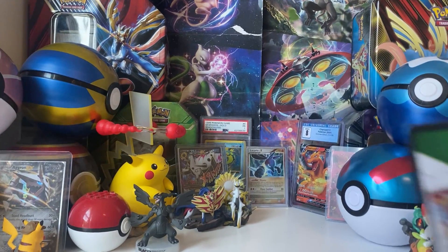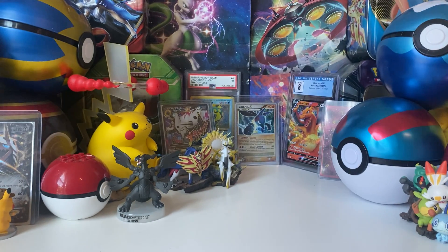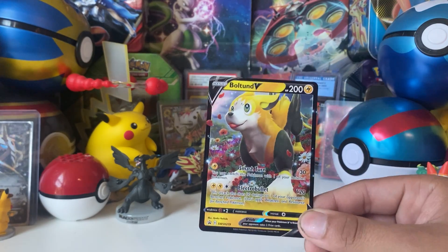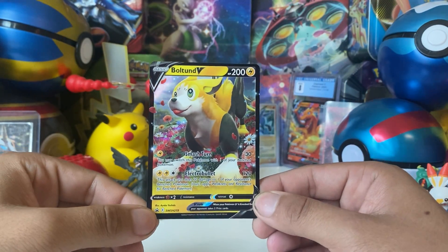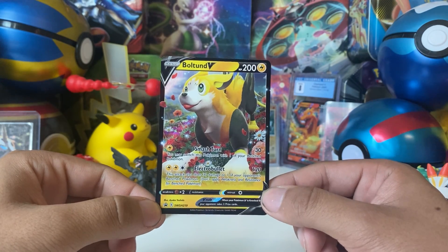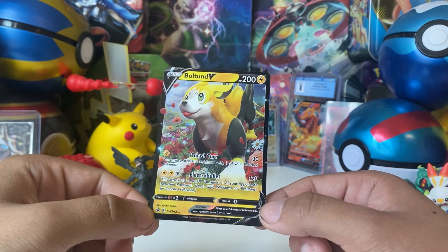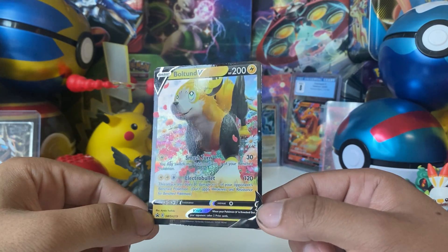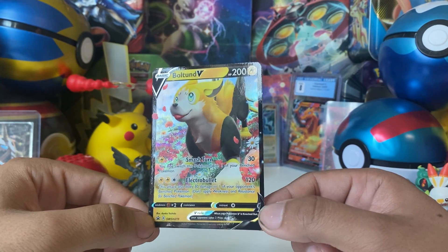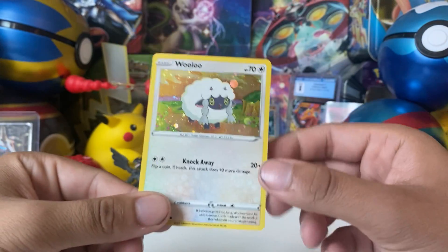You also get a code card for Pokemon TCG Live or Pokemon TCG Online. And of course you get the small version of the promo card, which I think is what most people care about. Pretty cool — I actually do like this art, it's pretty cool.